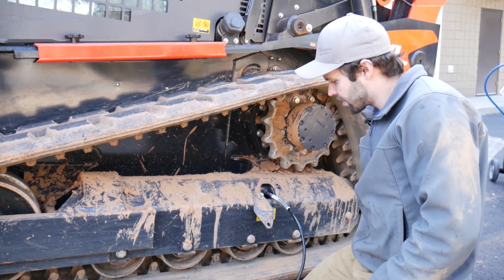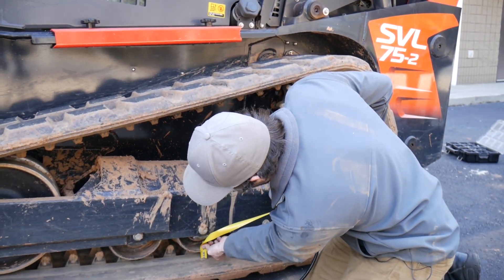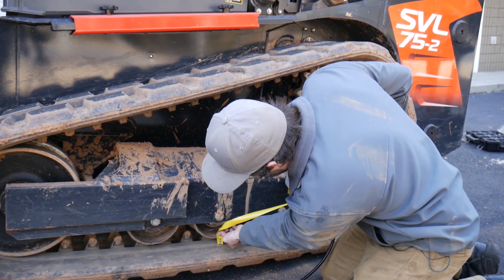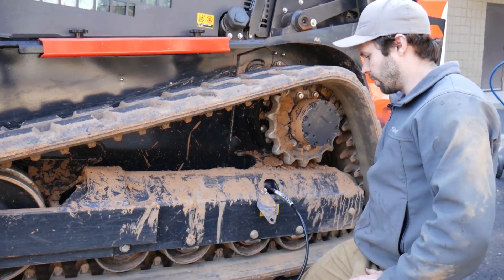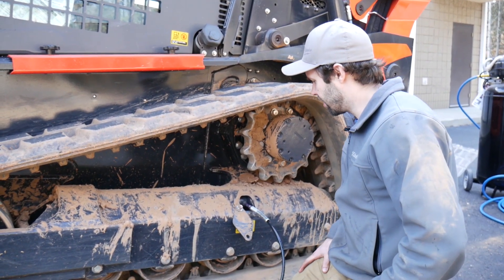We gave it some grease and rechecked the measurement, and we're right at an inch — so we're within spec. We'll do the other side and that will conclude tensioning the tracks.